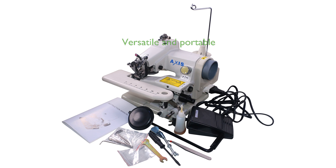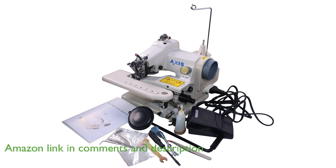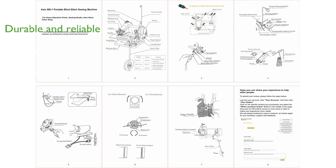The Axis 501 Portable Blind Stitch Hemmer is a versatile sewing machine perfect for home or small business use, offering the convenience of portability with its lightweight motor. Crafted from durable cast iron, this machine ensures industrial strength productivity, making it a reliable choice for those looking to perform professional grade stitching at home.